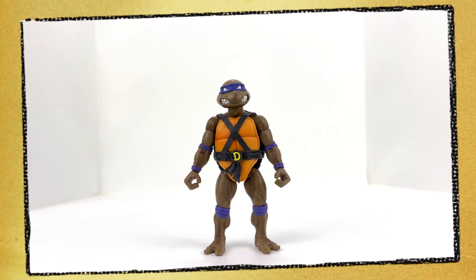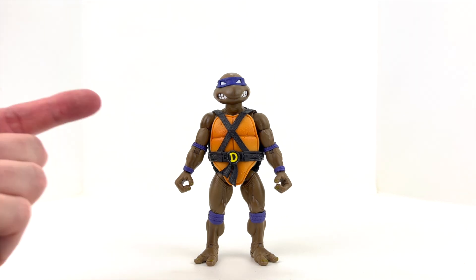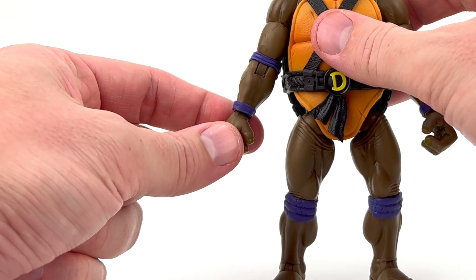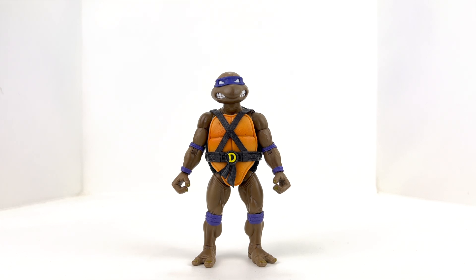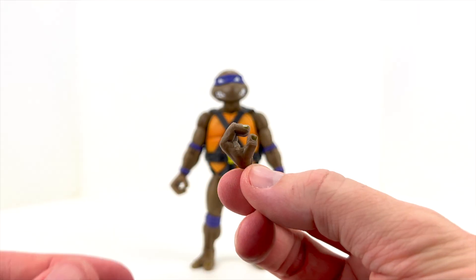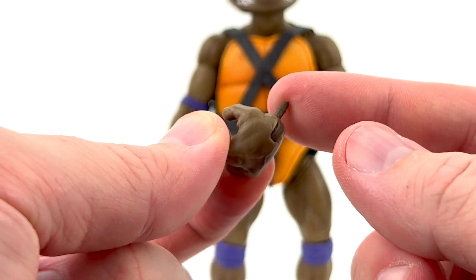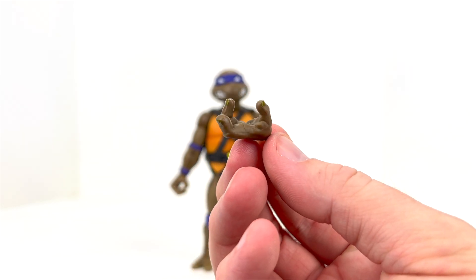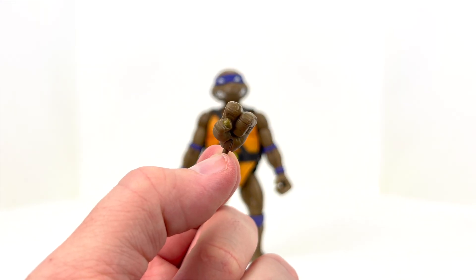Alright guys, we've got Donnie out of his packaging and on our review table. Let's jump right into accessories. First thing we got is hands — gripping hands that have articulation going from side to side versus front to back. We do however get a pair of holding hands that has the traditional articulation going from front to back. We also get a pair of open hands — you get one for the right, one for the left. And then lastly you get a pair of completely closed fist hands.